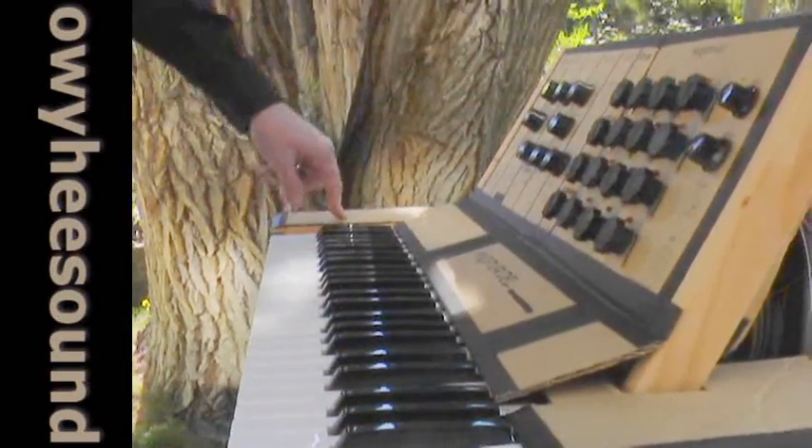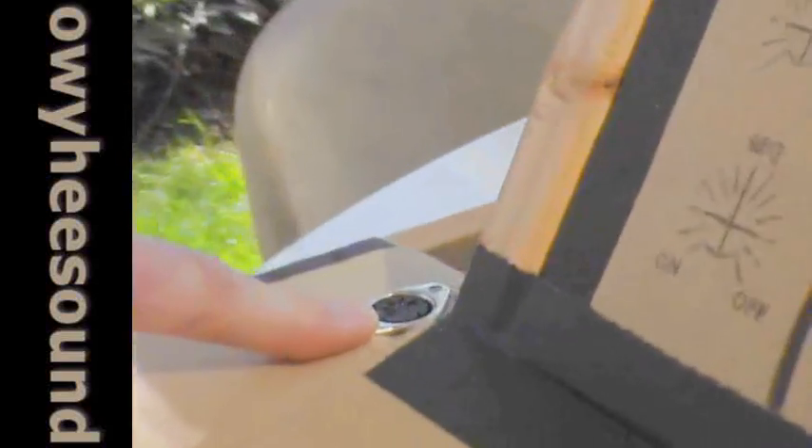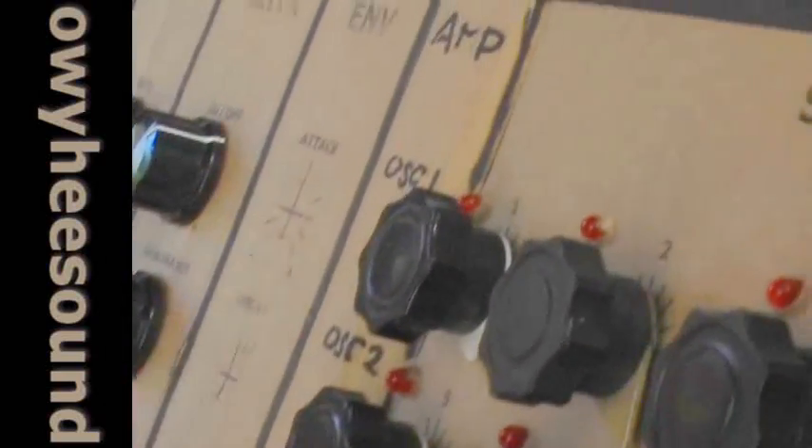I haven't got the mod wheel or the pitch wheel on yet. However, the MIDI out is on. I'm building a nice mixing section — an amplifier section that will mix oscillators 1 and 2 with the envelope. This is also where I'm going to put in a noise circuit: pink noise and white noise.